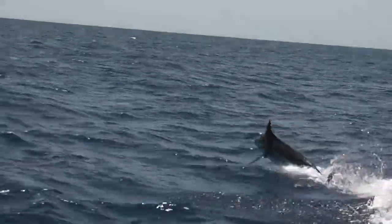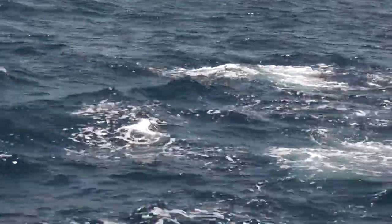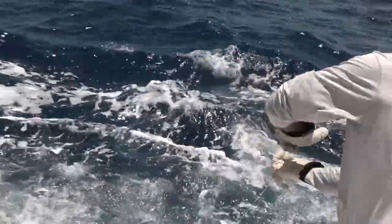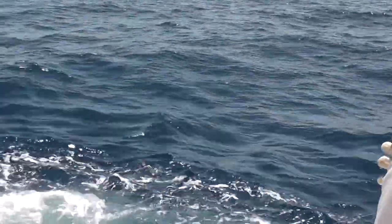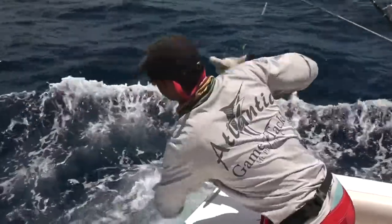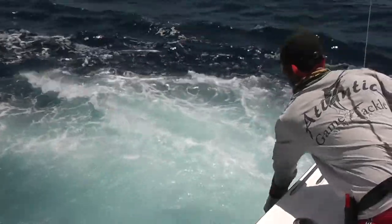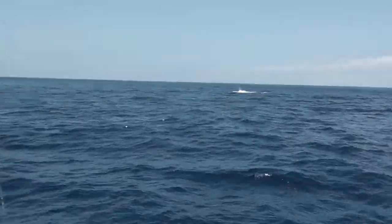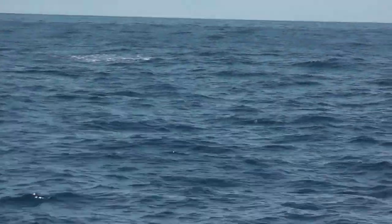Woo-hoo! Ha-ha! Nice fish! We've got them off. We can't get them there. We've got them off. Hold on, mate. All right, let's go around and I'll put your foot on the floor. Let's go.